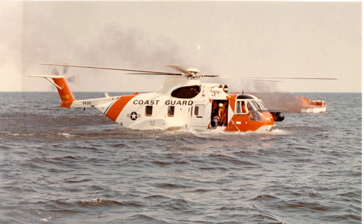Amphibious helicopters have been used in a variety of roles, including air-sea rescue, anti-submarine warfare, supporting special forces operations, and transporting the U.S. President.